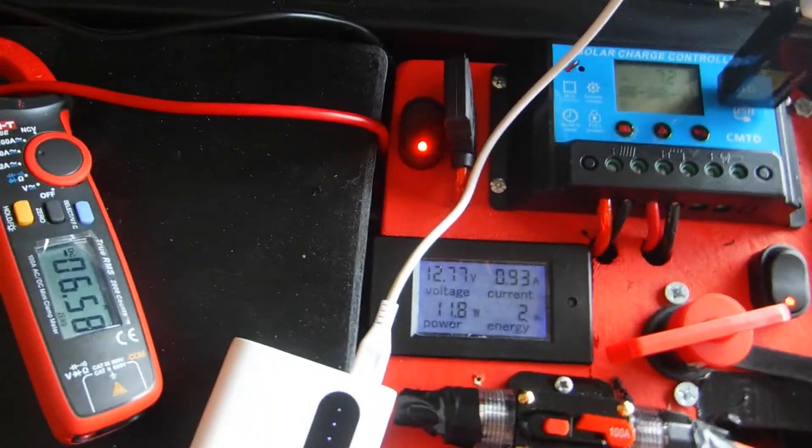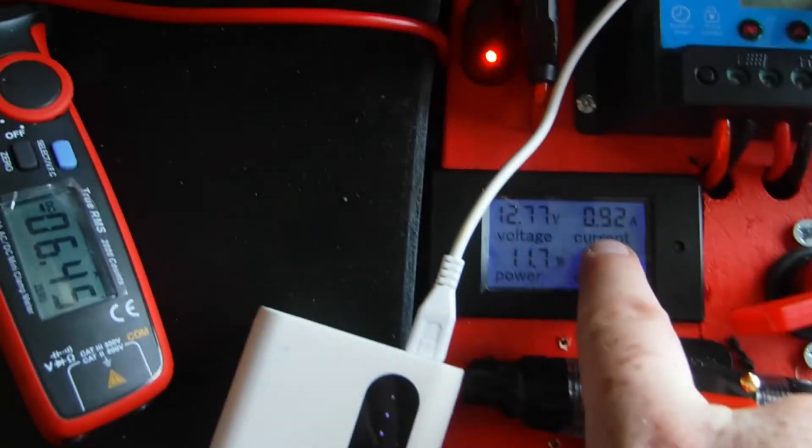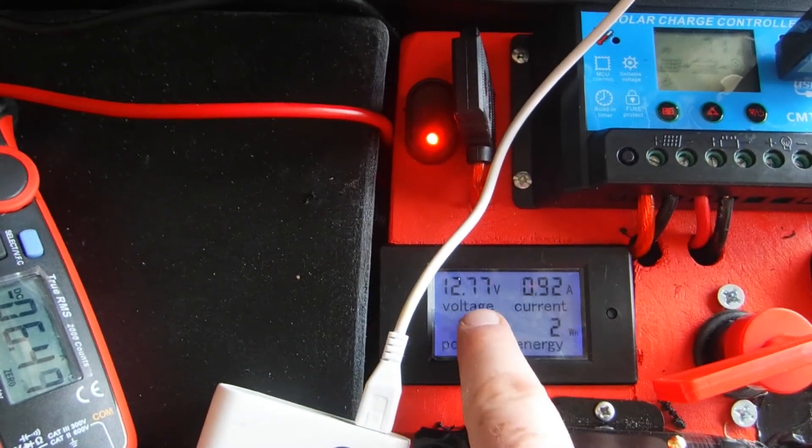So here's my meter — to run just the inverter, the 1,000 watt inverter, I'm burning about 0.92 amps to run it.